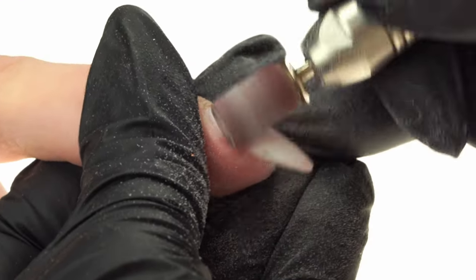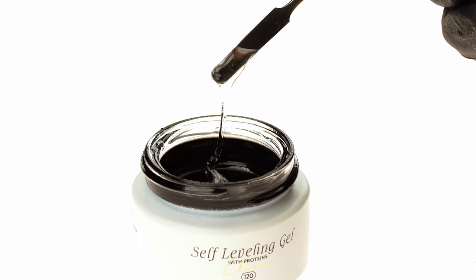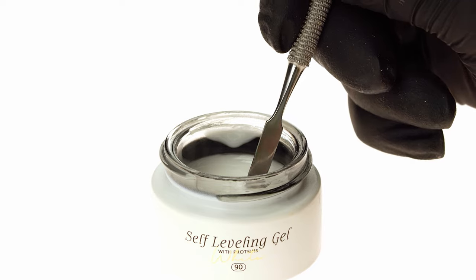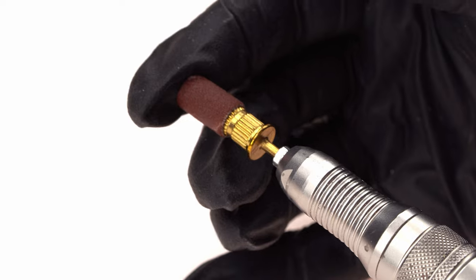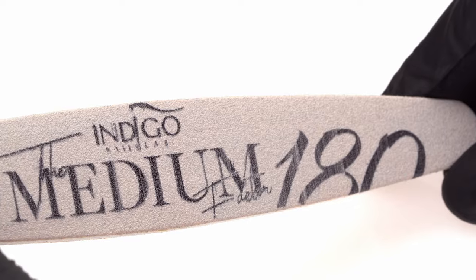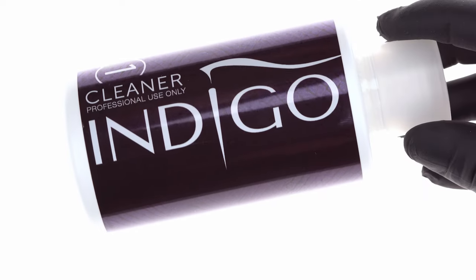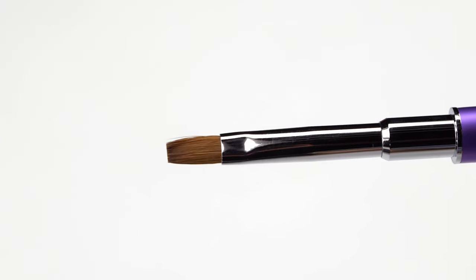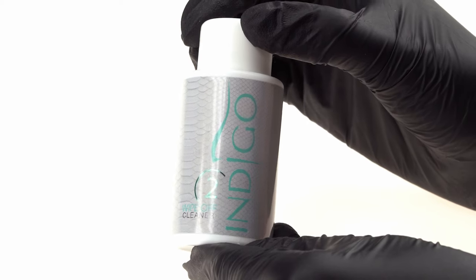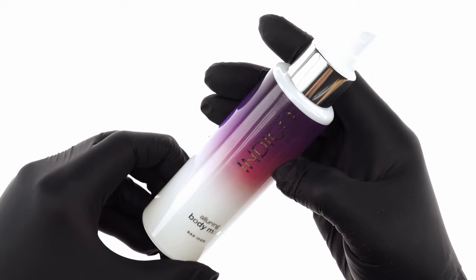Products and tools we'll use in today's episode are: Clear Self-Leveling Protein Gel 120, White Self-Leveling Protein Gel 90, Princess Effect in a bit of Glit, a 180-grit sanding band, a 100-to-180-grit file, a cupcake brush, Cleaner Number One, acid-free primer, Indigo Gel Brush 2-in-1 Number 6, Wipe-Off Cleaner, Tip-Top Top Coat, cuticle bit number 8, and Bad Icon body mist.